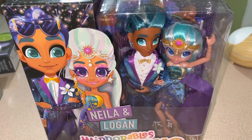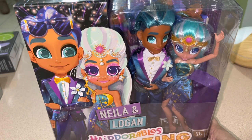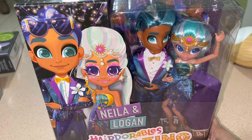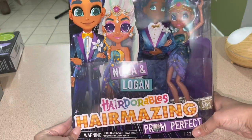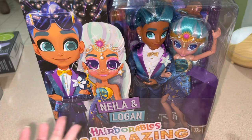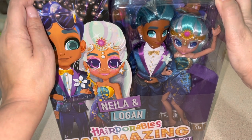Hi guys, it's Lissa! Guess what - I am back on track with a collaboration. Whoever wants to participate, it's an open collab - Blythe Goes to Prom, or any doll goes to prom. That's going to be probably in June, to give a lot of people time. There are no rules except your dolls go to prom.